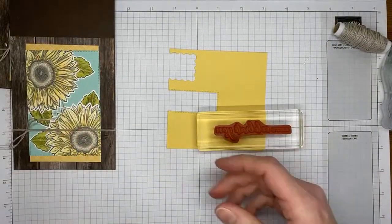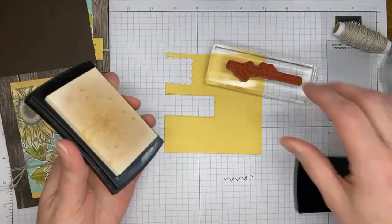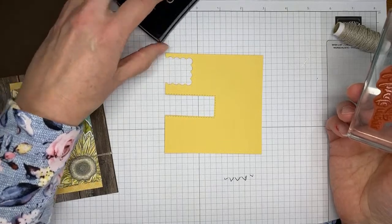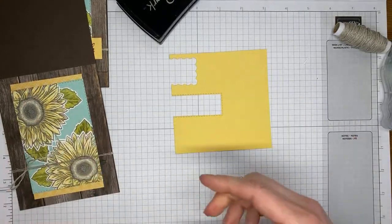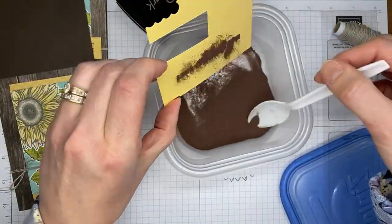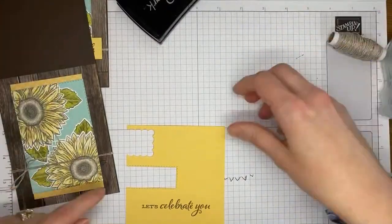I'm scooting the bow over just a little bit and grabbing some So Saffron cardstock for the sentiment. I changed the original 'thank you' to 'Let's Celebrate You,' so it works for congratulations, a birthday, graduation, or whatever you want. I'm stamping it on So Saffron cardstock in Versamark ink.